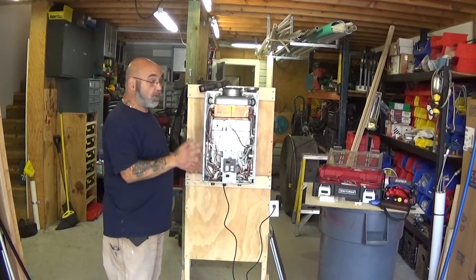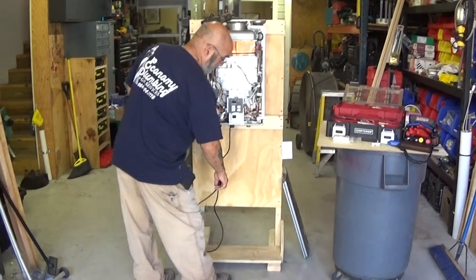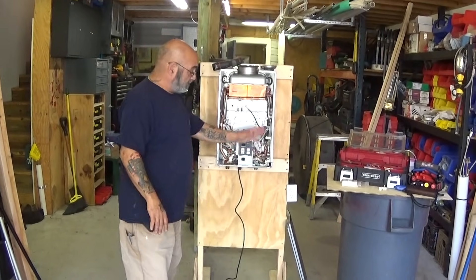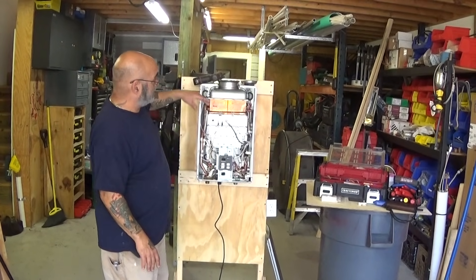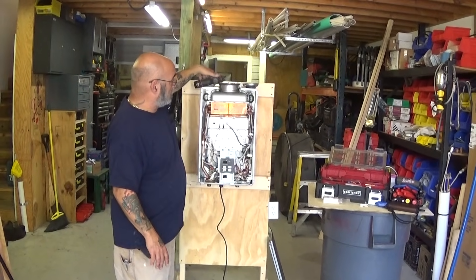First thing, of course, is you want to unplug the unit. Always unplug the unit from the electrical source or shut off the switch. If you shut off the switch, just make sure there's no power to it. Remove the front, which I already did. It's very good to have one of these magnetic holders to keep the screws in.